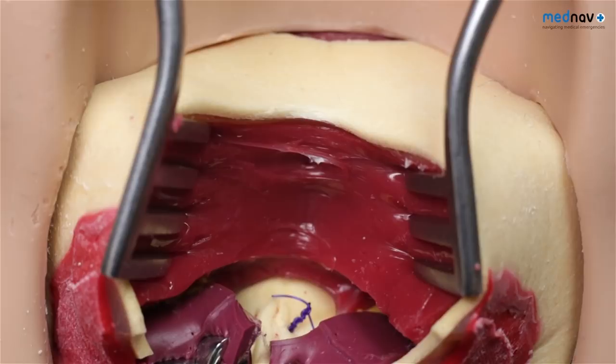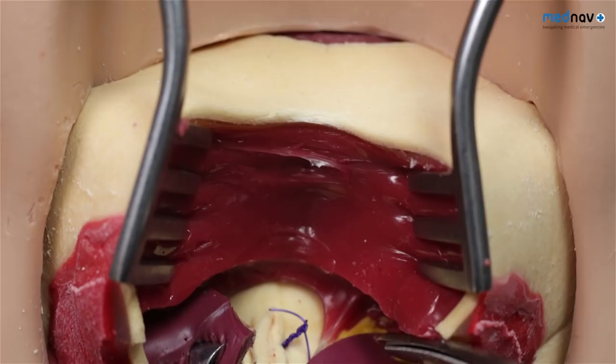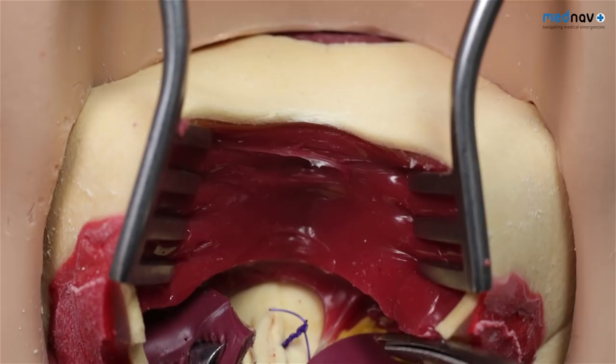The overlapping technique may require dissection of the external anal sphincter to the pararectal fat, which is seen as a yellow adipose tissue. This allows for adequate mobilisation of the sphincter.